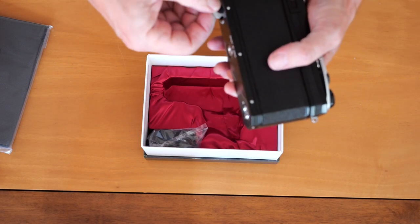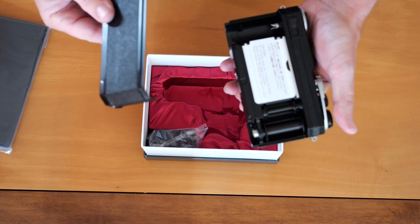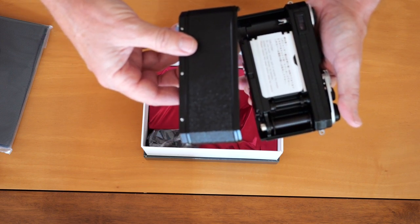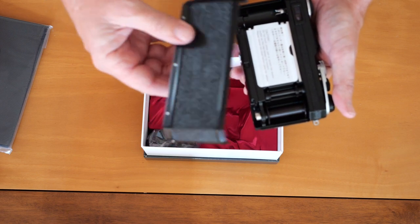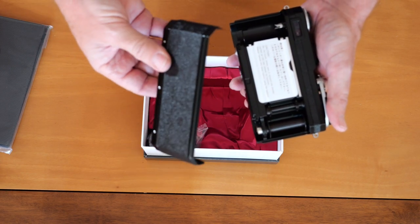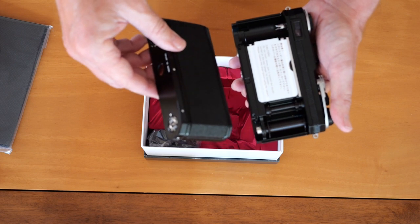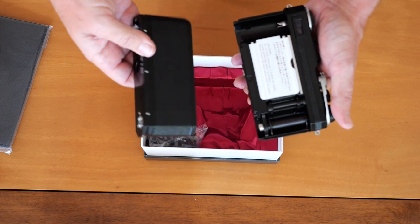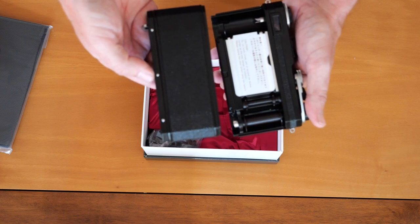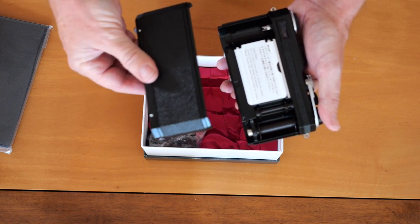Opening the back is just like the old Nikon F — you turn it leftward and pop it off. We still have the protective cover over the shutter curtains. One thing to keep in mind with these cameras: since you have to remove the back whenever you load film, it's very easy to drop or step on these covers, so you have to be especially careful. If you break or damage one you'll probably have to buy another camera to get a replacement part. You can use backs from the S2 or S3, which are less expensive cameras, though you'll likely need to have it painted to match.